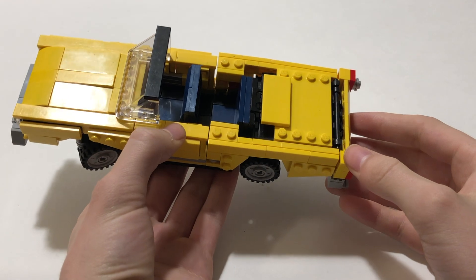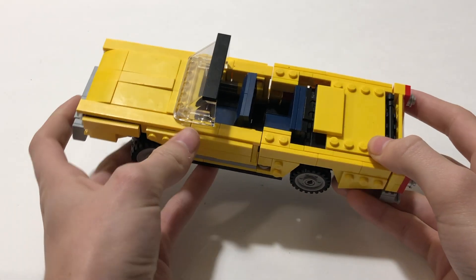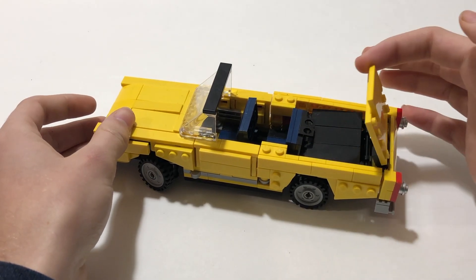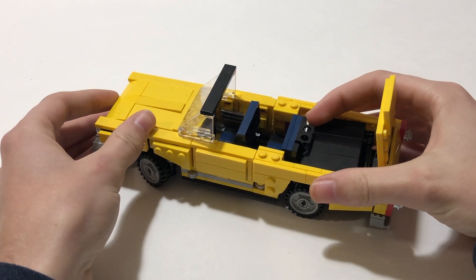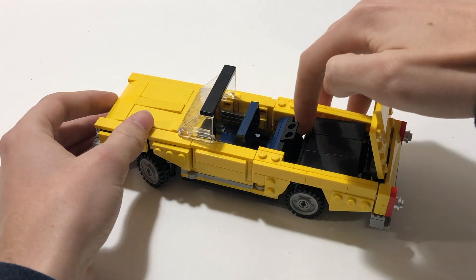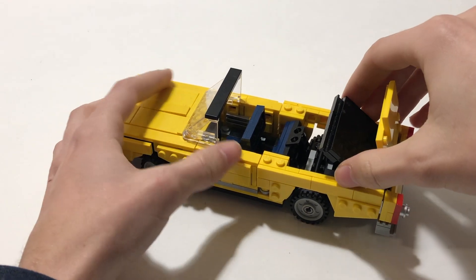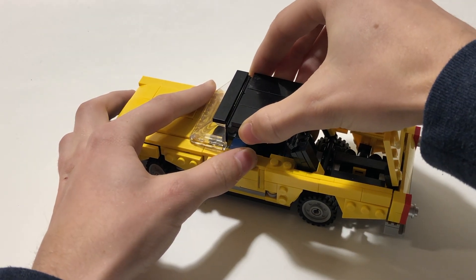Perhaps the coolest feature of the model I saved for last, and that is the working convertible. It's actually pretty easy to do. First open this yellow flap, move the rear seat forwards, then lift the black part of the convertible up and drag it until it reaches the front.